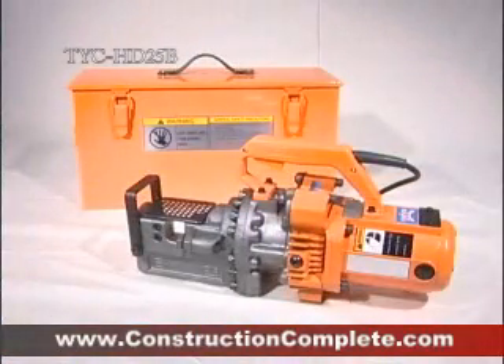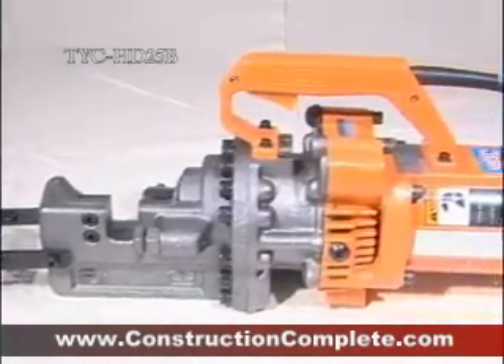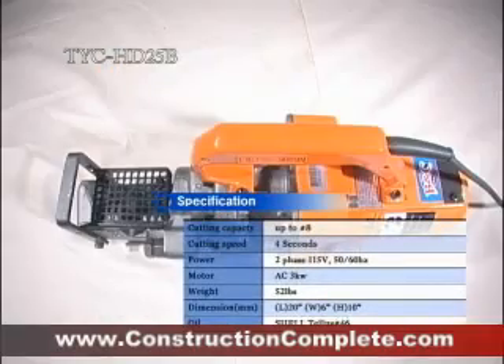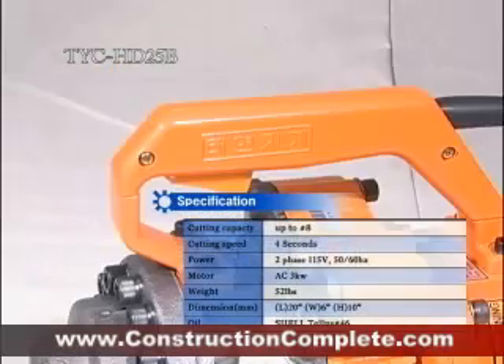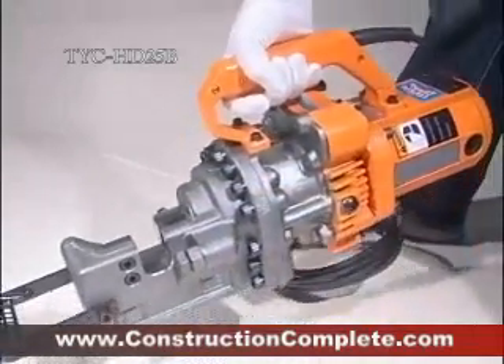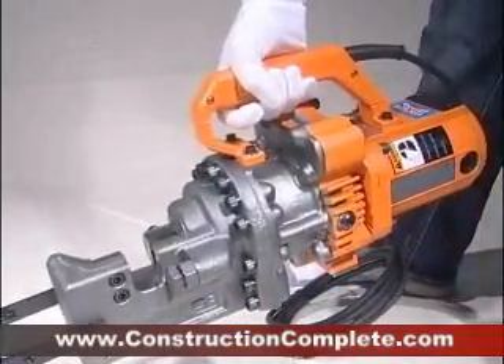This product, TYC HD25B, is a portable cutter of super lightweight with electronically driven hydraulic system. The strength of TYC HD25B is its lightweight, so you can apply it for the roof or slab where you cannot use the heavy machine.